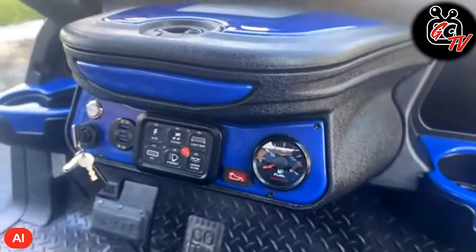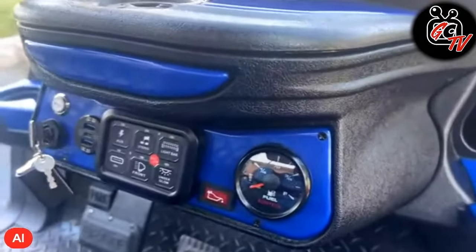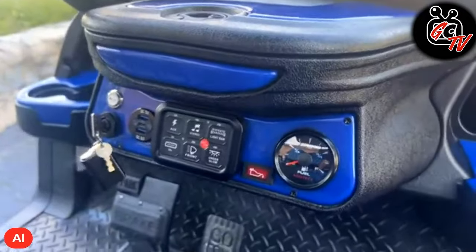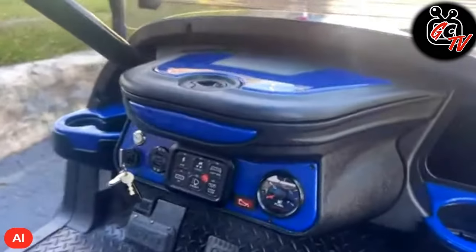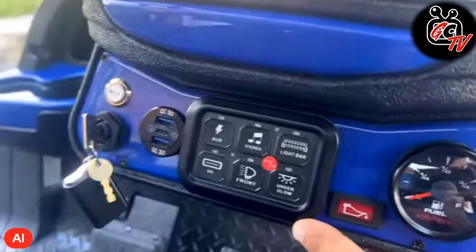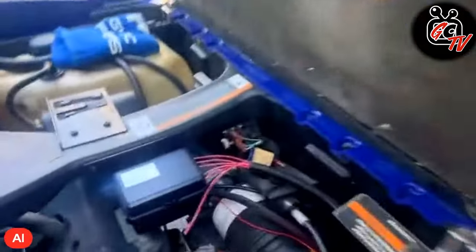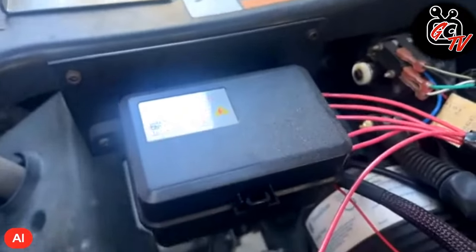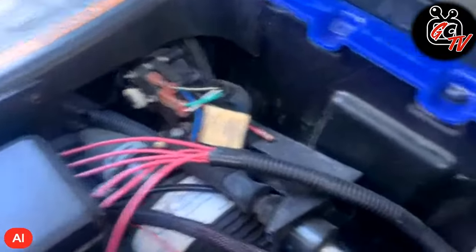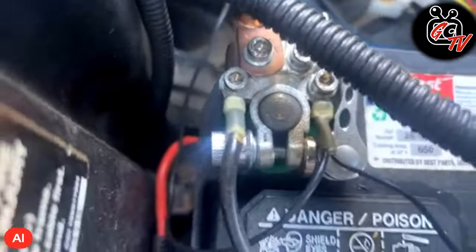It didn't have a fuel gauge because most golf courses don't really need one — they just gas it up at the end of the day — and it also didn't have the sender unit in the tank. So I found and installed one, which I then used to install the fuel gauge. I also found this six-gang control module, which is pretty cool. It comes with relays and basically this is the box that controls everything — each circuit for whatever accessories you have runs through here. Everything is all clean and professionally done.